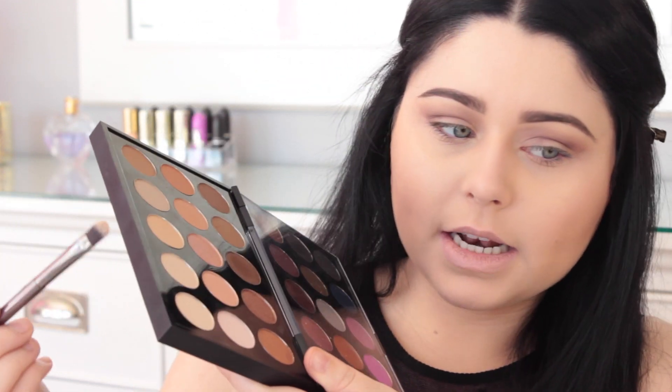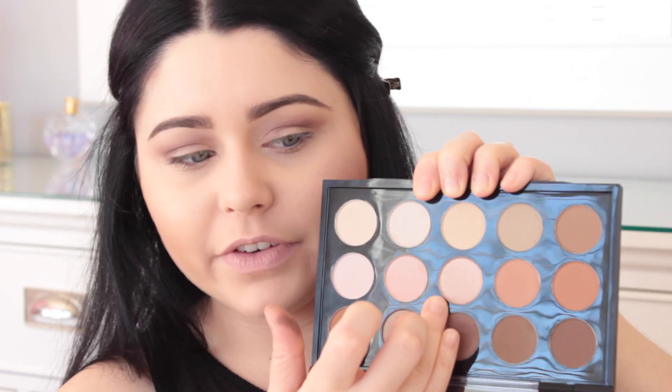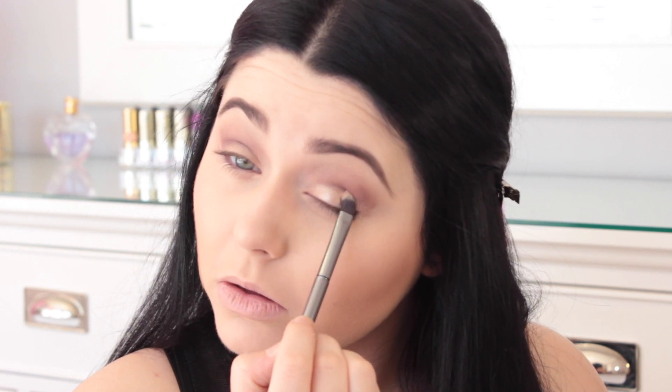Shade 03 is just a really nice ivory white shade. I'm thinking I'm going to put this really nice champagne-y rosy shade on the lid — it's very shimmery and pretty. I'm going to go ahead and use it without any water or Fix Plus, just to see how it works on its own. I'm putting it onto the lid and oh my god the pigmentation is incredible. I'm going to bring it up because I have small eyelids, so if I don't bring it up it's not really going to show.